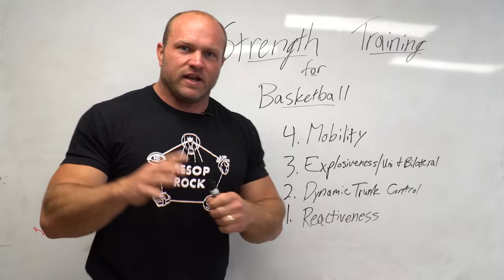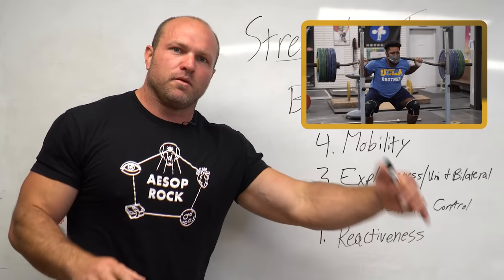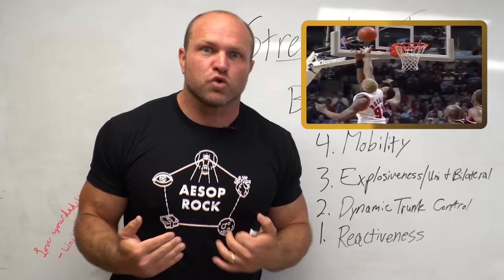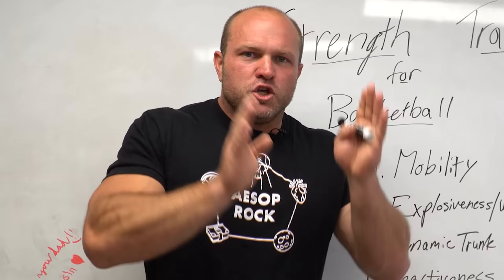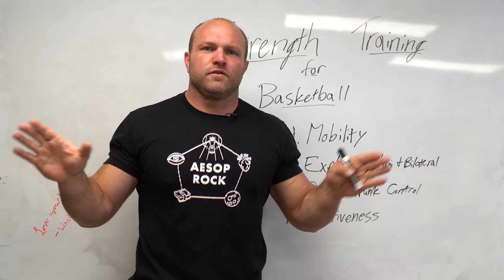A lot of basketball strength coaches miss that reactiveness is like Jordan Burroughs scrambling and taking a shot on the mat — you're in a unilateral position almost all the time and have to react quickly because there's a small window to take advantage of what your opponent has done. We can use auditory cues for the athlete to react, teach them to do unilateral jump series leading to bilateral jumps and back to unilateral jumps, and do unilateral reflexive work in the weight room to develop proper reactiveness and power output. Get somebody who's 6'6" or 6'7" and develop their mobility, increase their strength and explosiveness in unilateral and bilateral positions, enhance their dynamic trunk control, and finally they become extremely reactive — they start to control their defender like it's a video game, knowing what steps to take to get their defender off balance and set up the play they want.